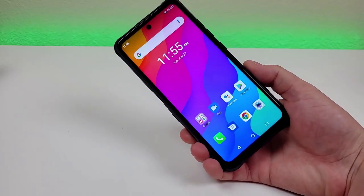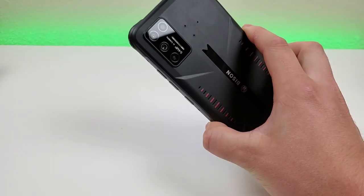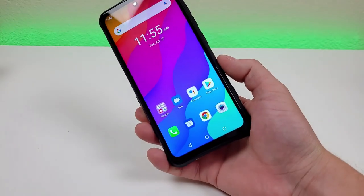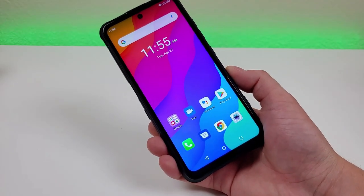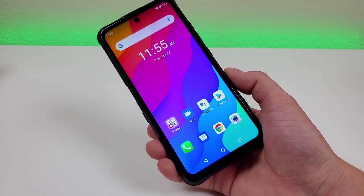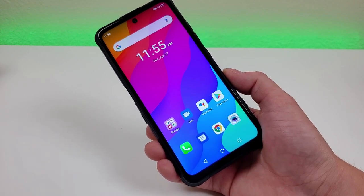Video recording maxes out at 1080p for the front-facing camera and 4K with the rear camera — I'll be showing you some samples later on. With this device, we're getting a very large battery at 5150 milliamp hours and 33-watt fast charging. It's really nice to see not only a big battery but also that the battery can be recharged pretty quickly.